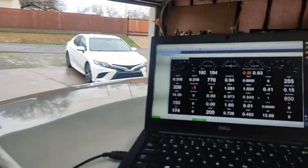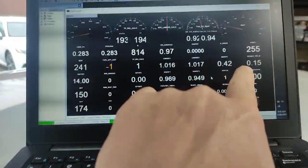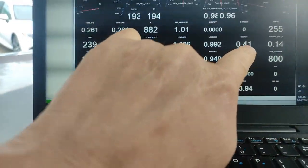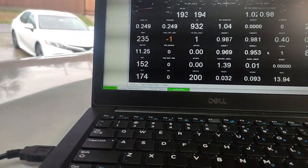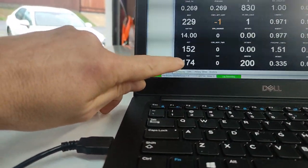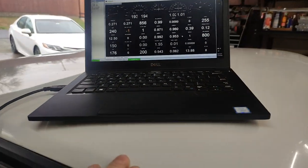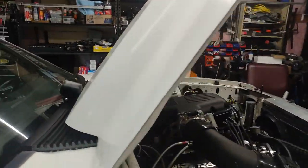Alright guys, we're up to full temp. Made a few adjustments — trying to get the duty cycle down on the idle air controller, and that seems to be better. Brought the fan temperature up some so it's getting fully warmed up. Got the fan click-on set at 175. Been running for a while now, no issues.